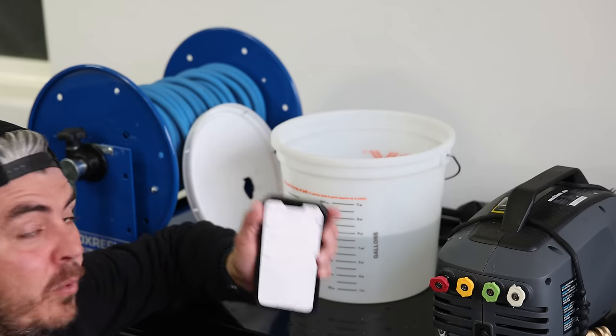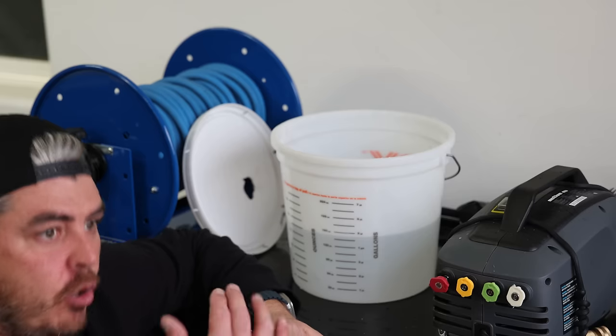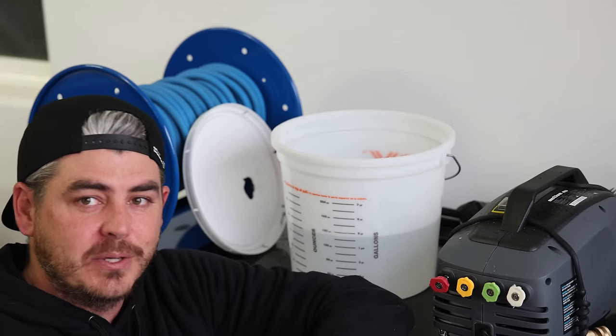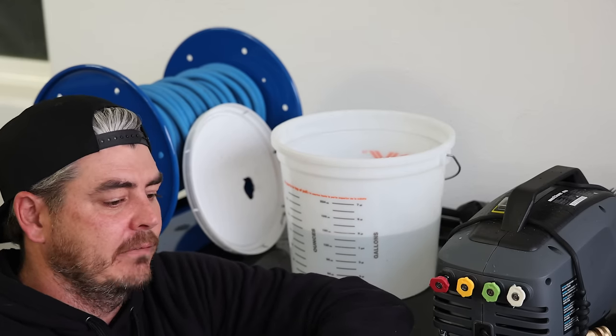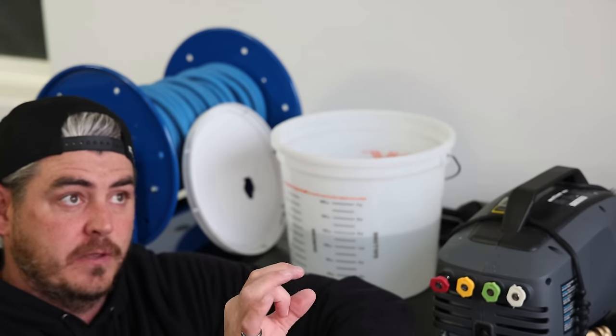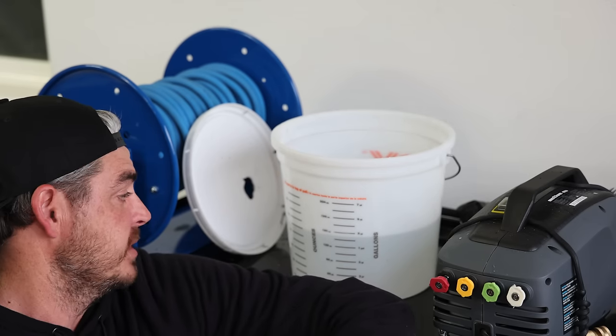So we're at 1.189 gallons per minute — very, very accurate. That's almost exactly the 1.2 GPM rated spec, and almost 2,000 PSI. I think over time it'll break in and get even closer to those numbers. That's with the smallest orifice nozzle, so the next ones should increase the GPM. Let's move on to the factory 40-degree nozzle.